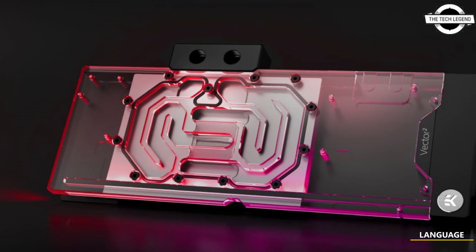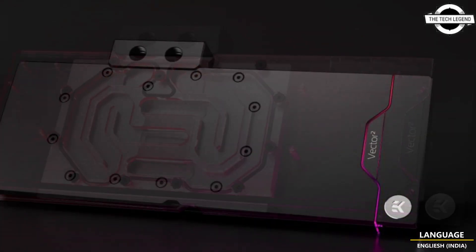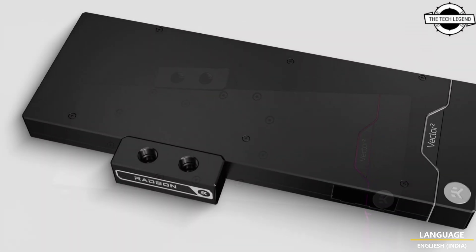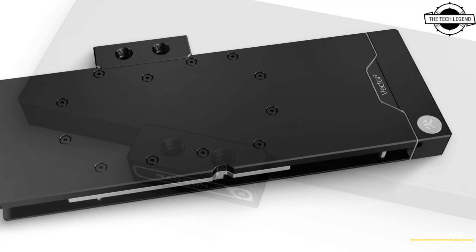Hello friends, welcome to the Tech Listen channel. Today I will talk about EK's first modern water block for the Radeon RX 7900 XTX graphics card.